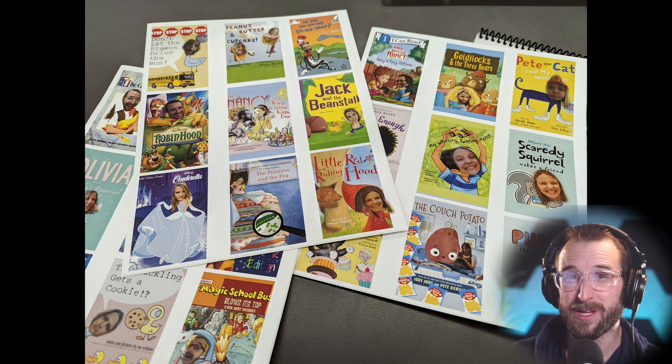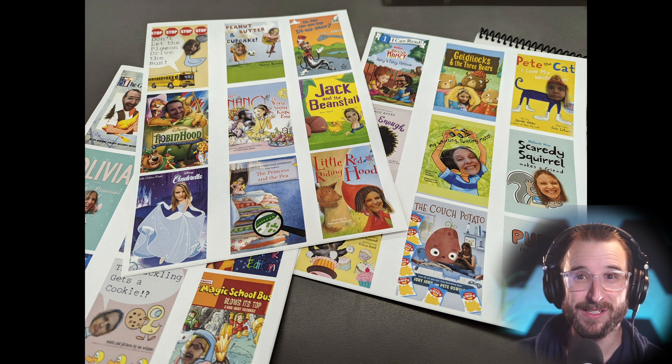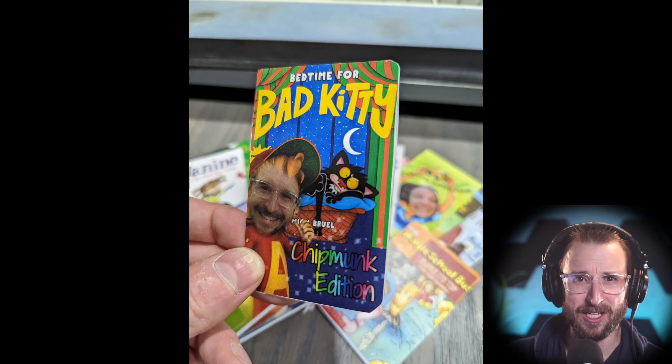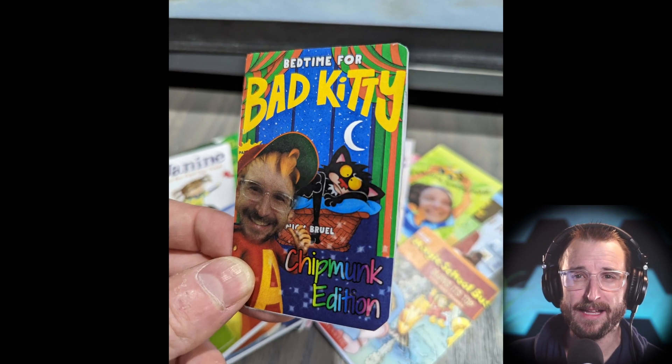I did some Photoshop work and printed custom art on both sides of each card. The idea was to make the process fun and to show who — my wife or I — recorded the story. I used adhesive paper and had everything printed in color at Staples.